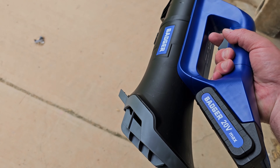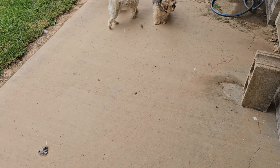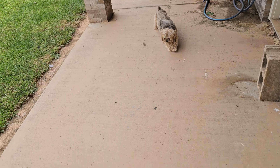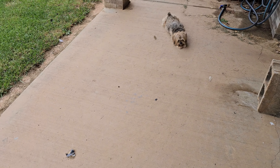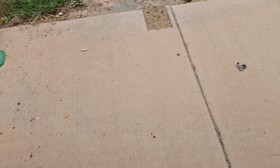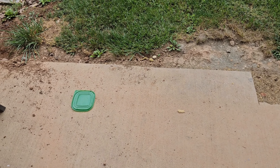Alright, I've got the blower here with the battery in it, and what we're going to do is clean off my sidewalk down through here — it's a mess. You can see it's got leaves and grass all over from mowing. I'm going to try to clean it off, see if this will get it all done, and then run this thing at full speed to see how long the battery will last.